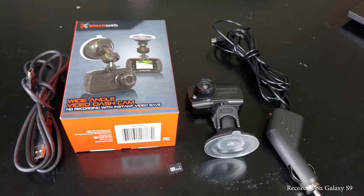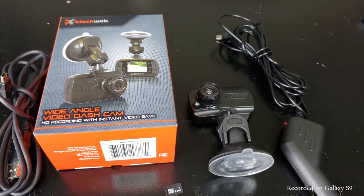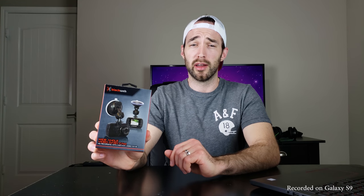You also get a mini USB car adapter for power. Some reviews online mentioned it's not long enough for their vehicle, but I found no issues in my Hyundai Sonata.